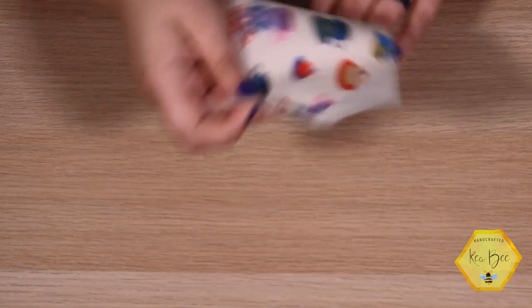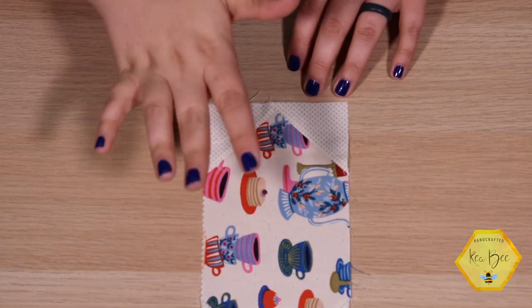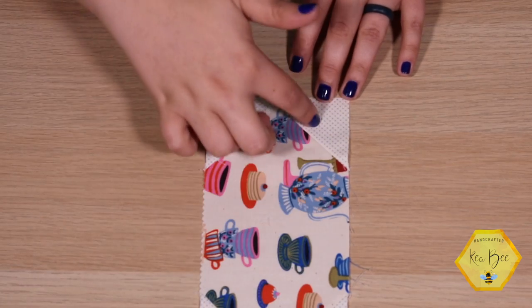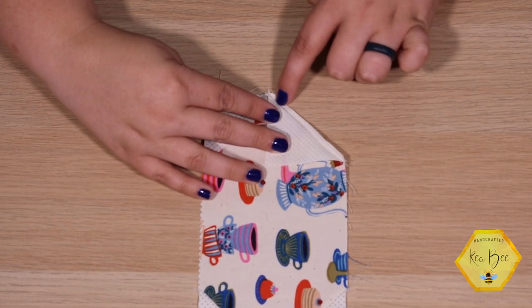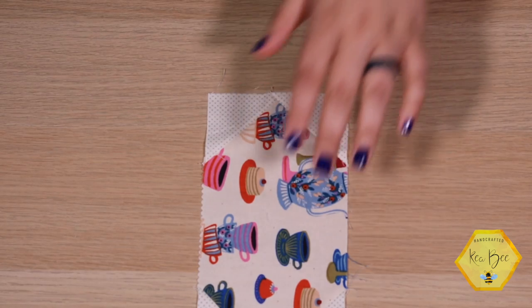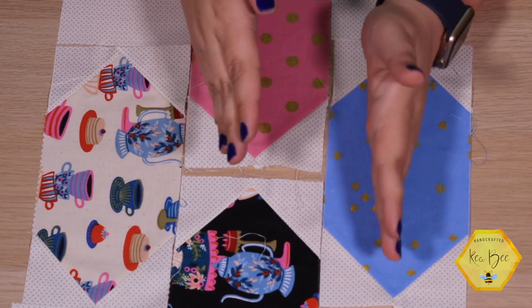Here's what your rectangle should look like. These have the cutest little teacups and cakes — I just love this Alice in Wonderland fabric. This is what your block will look like when you've got all four corners sewn and pressed open. Here's the seam allowance pressed open, so I've got all four corners done. We're going to assemble our main block in three different units.